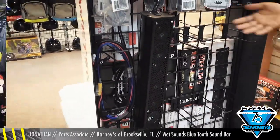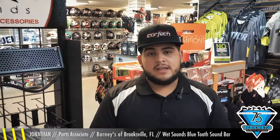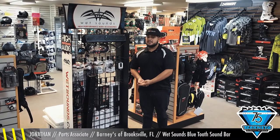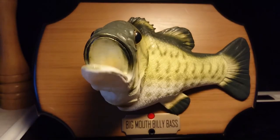I can personally vouch for this sound bar — I have a Honda Rancher 420 that I have it mounted right in front of the handlebars. I've sunk it in about six feet of water and the ATV may have shut off, but the sound bar was still playing. If you'd like any of these sound bars for your ATV, side-by-side, or watercraft, come see me. My name is Jonathan here at Barney's of Brooksville — probably the best sound bar when it comes to mid and low bass ranges.